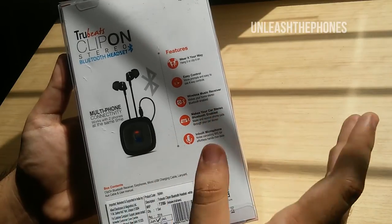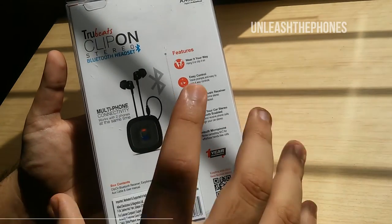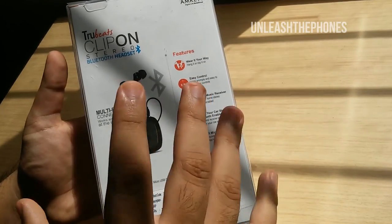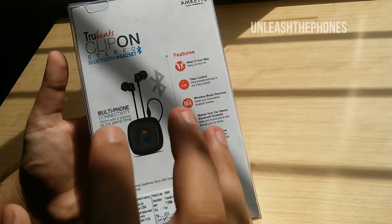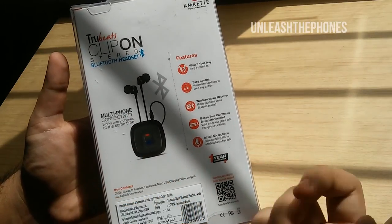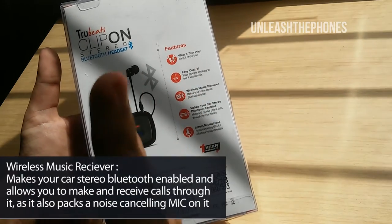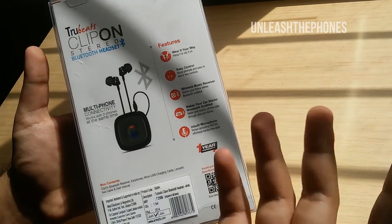The wireless music receiver feature is a pretty neat one and is probably the USP of this product. It can make your home stereo — which is not Bluetooth enabled — Bluetooth enabled, so you can play music wirelessly through this device attached to your home stereo system. You plug the aux cable into this device and into your home stereo, enable Bluetooth, and connect it to your phone. You can do the same with your car stereo, and you can make and receive calls as well, since it has a built-in noise-cancelling microphone.